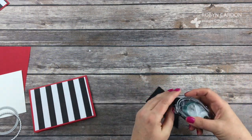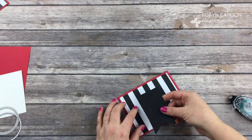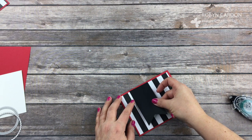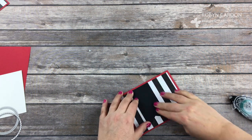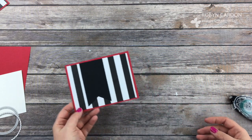I'll go ahead and just put this down and set this aside. I'm going to use a little of our snail adhesive and I'm just going to add it kind of in the middle but off just a little bit to the side like that. I wanted to make sure that it flowed with all the stripes right there.